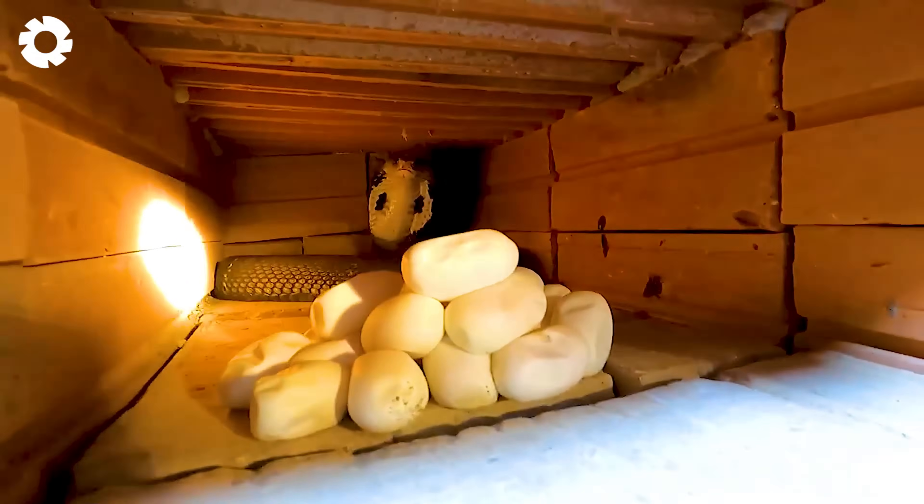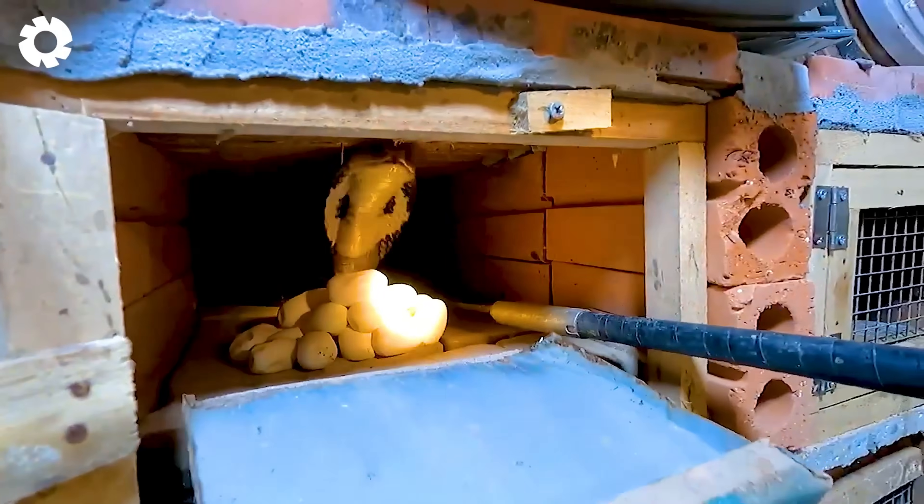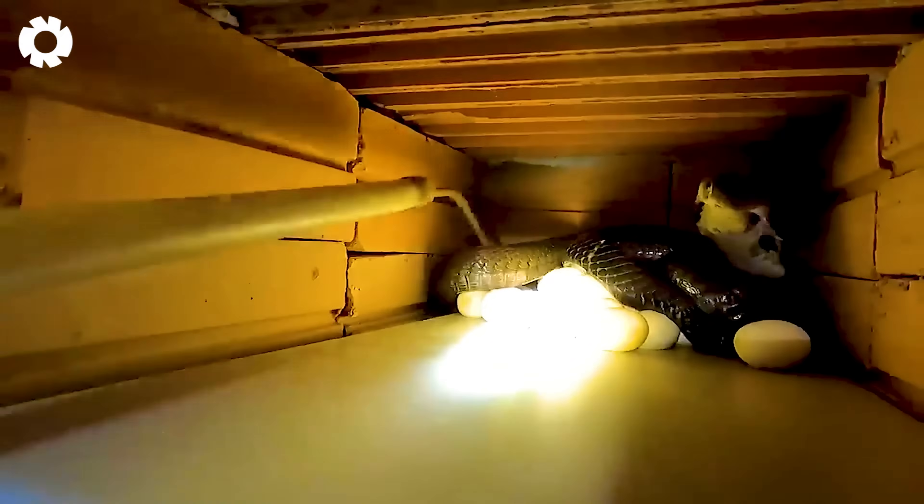What happens if the snakes escape? Stay tuned until the end of the video to find out how the farmers handle it.